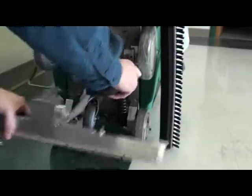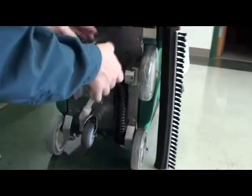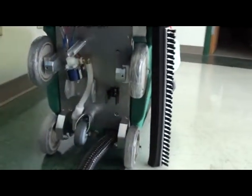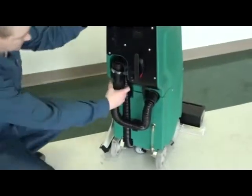Slide off the squeegee hose and pull it out of its holders. Tip the moppet up and pull out the drain hose.